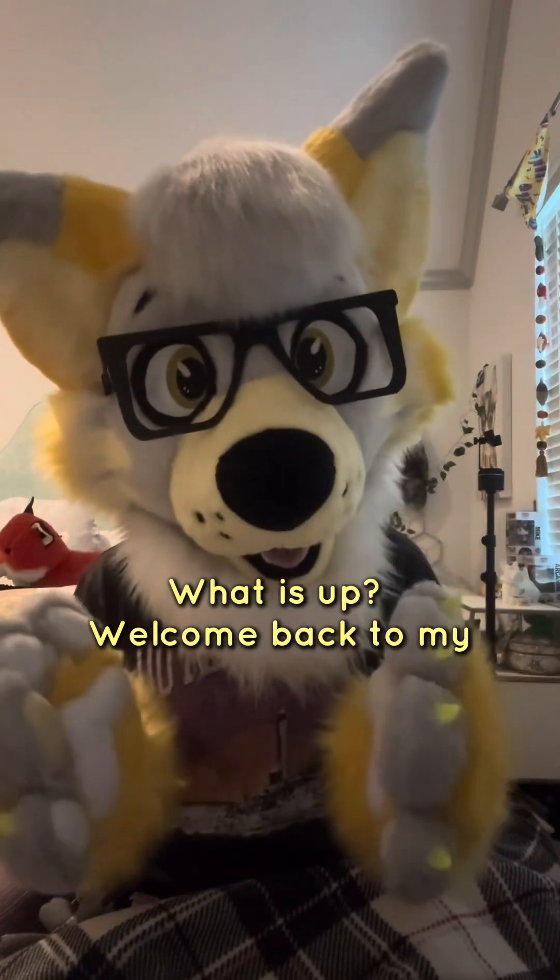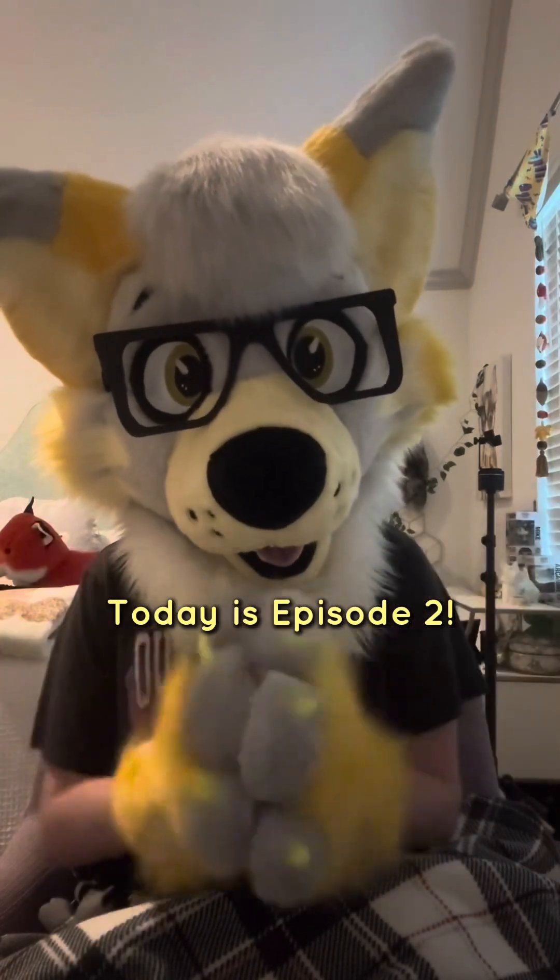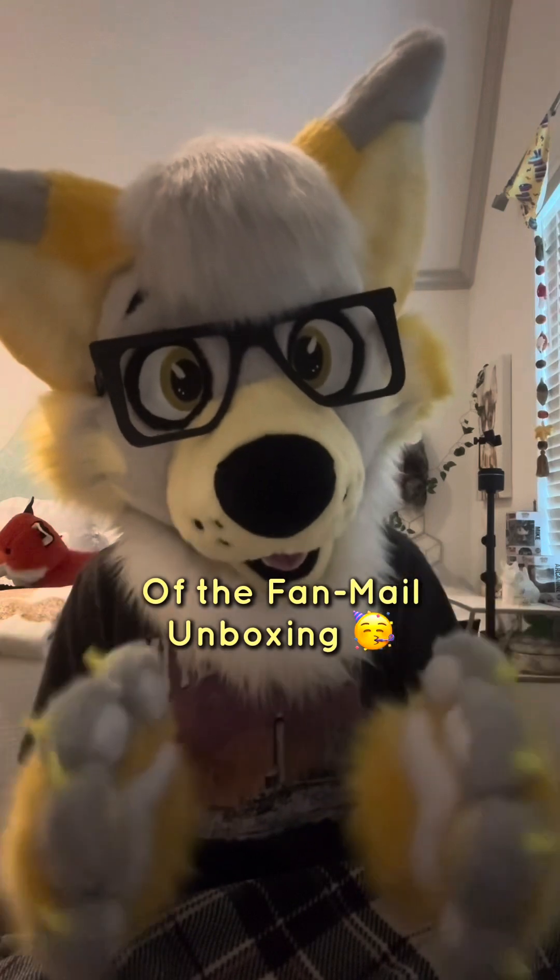Hey everyone, what is up? Welcome back to my YouTube channel. Today is episode two of the fan mail unboxing.